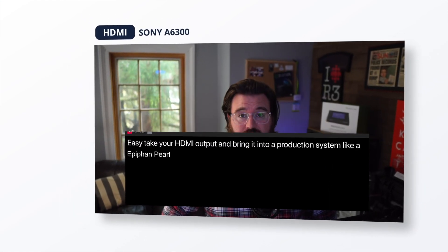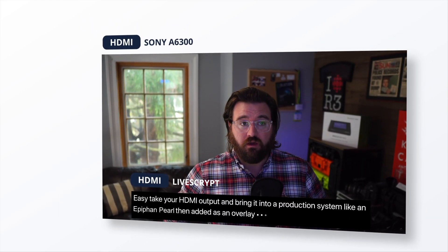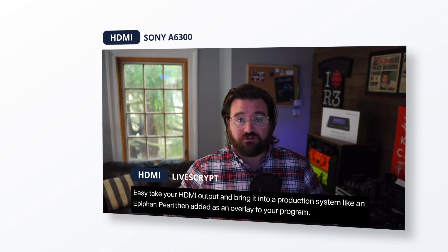With Livescript, you can also inject your real-time transcriptions as lower thirds. How does that work? Easy. Take your HDMI output and bring it into a production system, like an Epiphan Pearl. Then add it as an overlay to your program. And there's your setup.